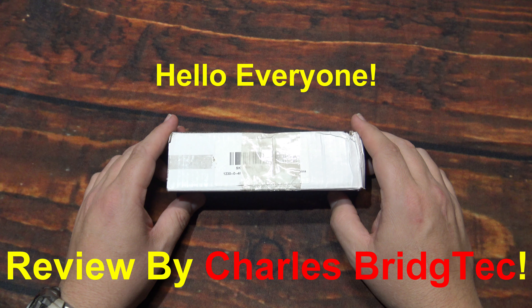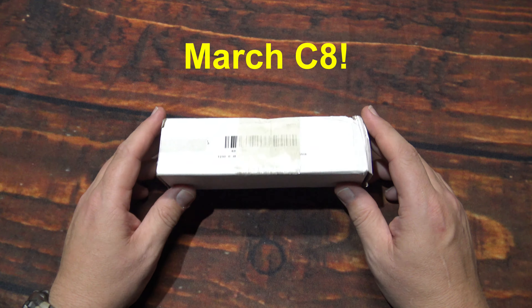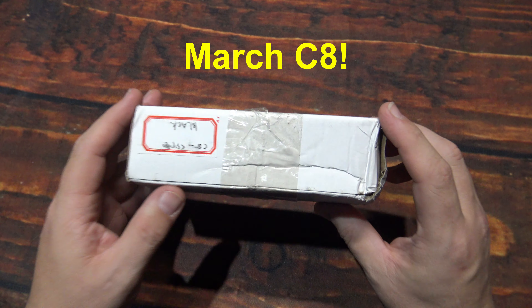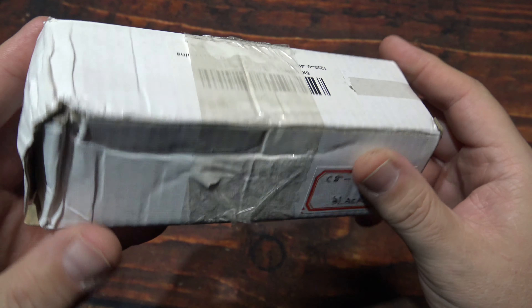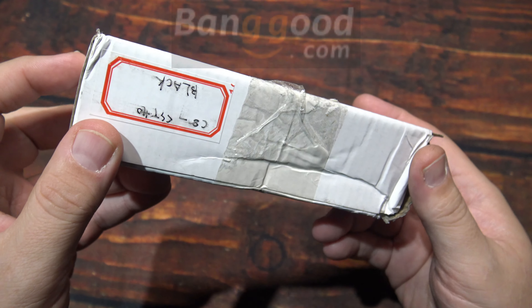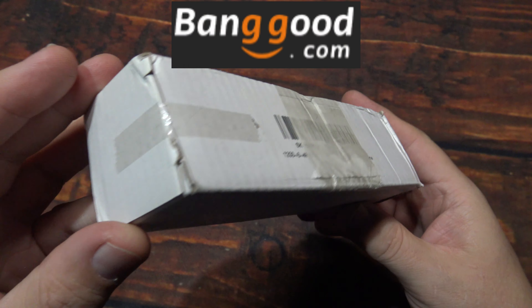Hello everyone, this is Charles Bridgetek with another flashlight review, this time from March. Now this here is their C8 thrower, comes in this box. The one I have has the SST-40. I was sent this by Banggood.com — they wanted me to test and review this light.